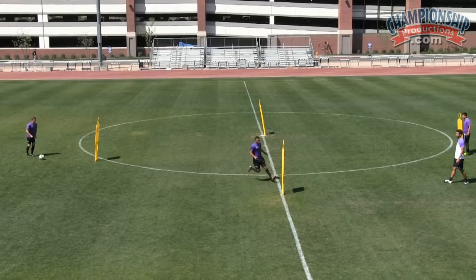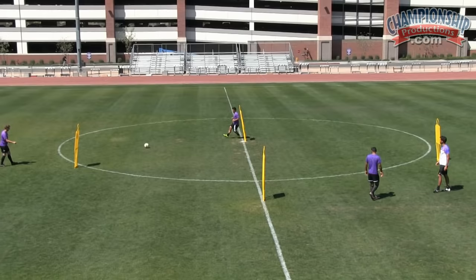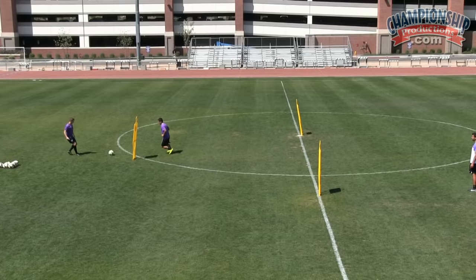And now you go. There you go. Perfect. Get back around. Let's go. Go to work at 100%. Game speed. All the way through.